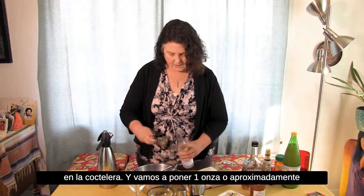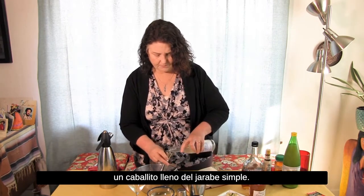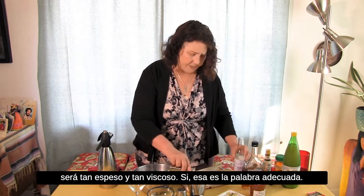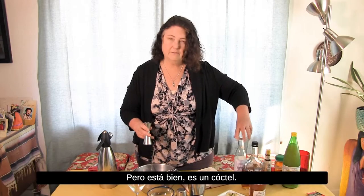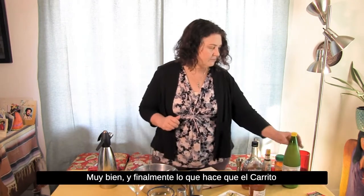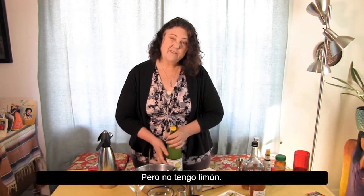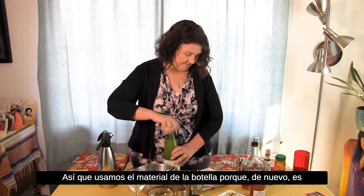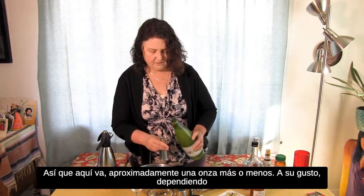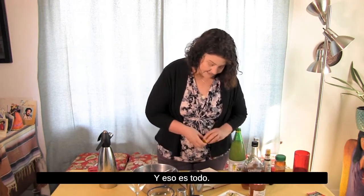We're gonna put in one ounce, or about one shot glass full, of the simple syrup. If you just make sugar water and put that in, it won't be quite as thick and viscous — but it's okay, it's a cocktail. Then finally, the thing that makes a sidecar a sidecar is the juice of half a lemon. I don't have half a lemon, so we're using the stuff in the bottle — because again, it's whatever's in the pantry. Here goes about an ounce, more or less, depending on how sweet or sour you like it.